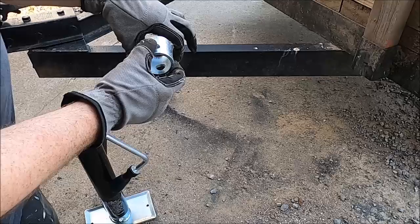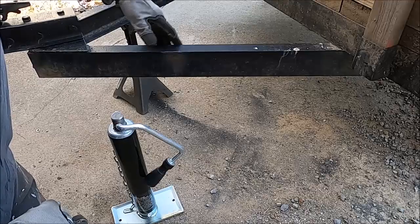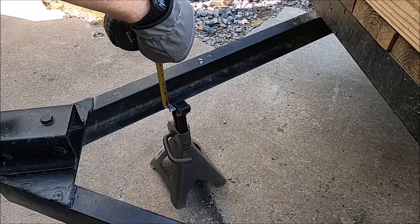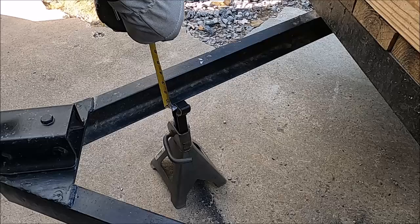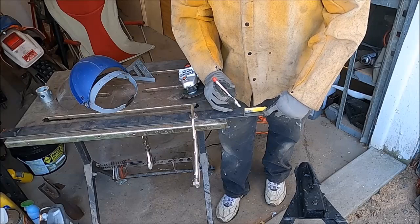Instead, I'm going to get a flat piece of metal, weld the jack mount to that, and set it on the inside of the trailer tongue. That way the jack can move back and forth on the inside and won't get in the way of the quad tires. I need a piece of metal about two and three quarter inches wide. The structural steel has a slight bevel on the inside, so I'll cut it to two and three quarters and then grind it down just enough to fit flat inside the channel.